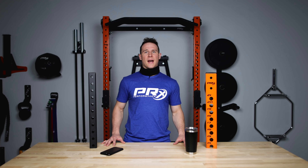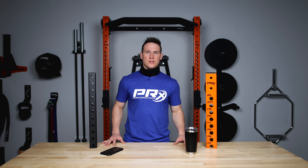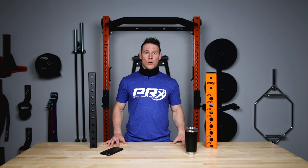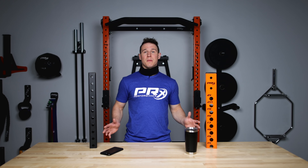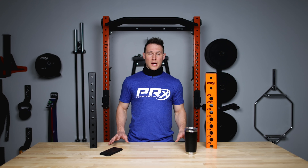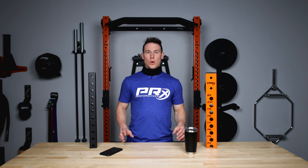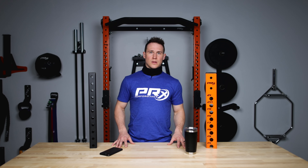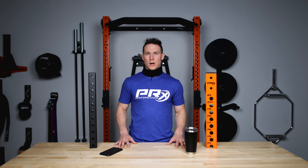What's up guys? TK here and we are back with another video in our FAQ series. Today we're going to be taking a look at our Profile and Profile Pro uprights and what makes them different and why one might be better for you than the other. We often get the question of what's the difference between these racks — is one better than the other, or why should I buy one over the other? And a lot of times the answer comes down to you and what your needs are.